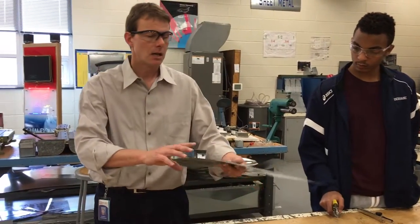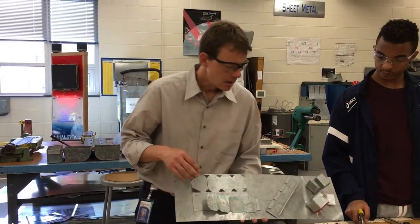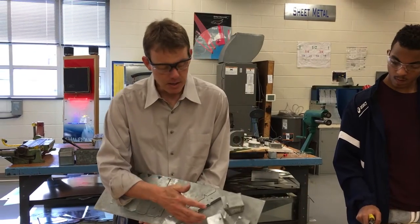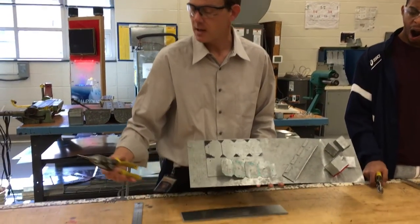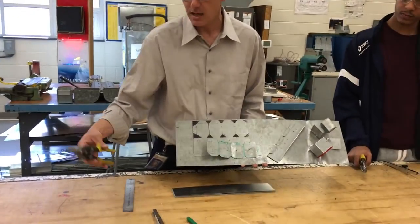Today you're going to use a little bit of parallel line development to create a box. With this box you're going to be using for the first time the pair of aviation snips — straights, they're yellow handled.